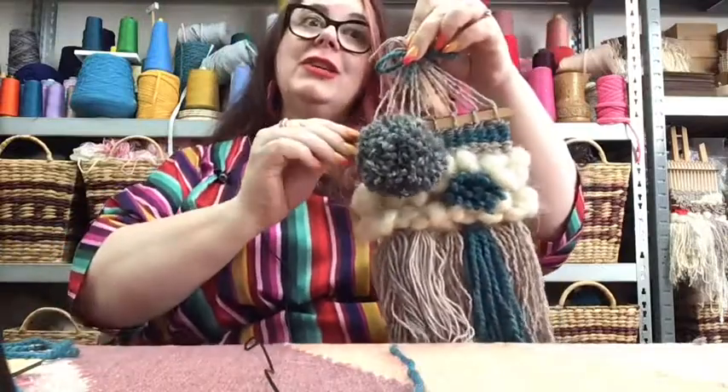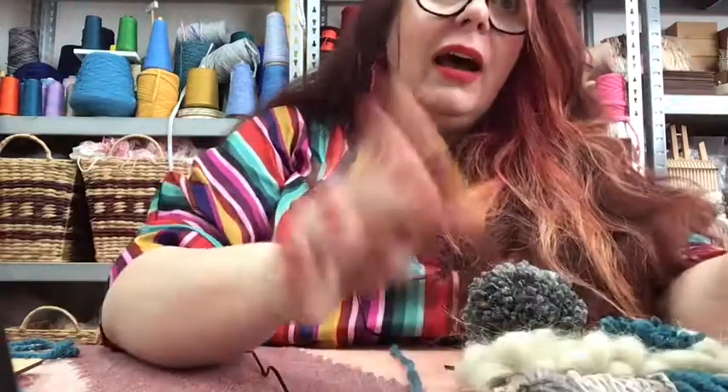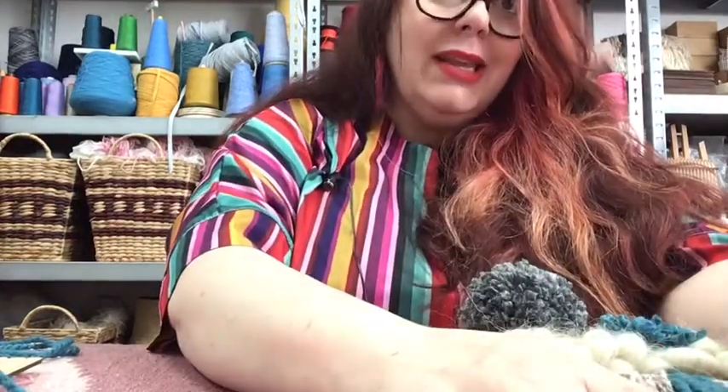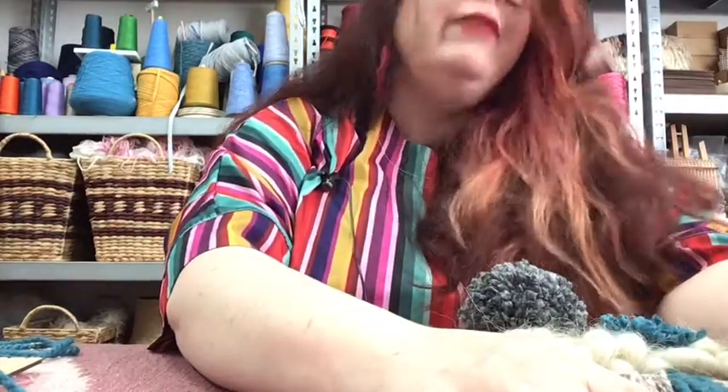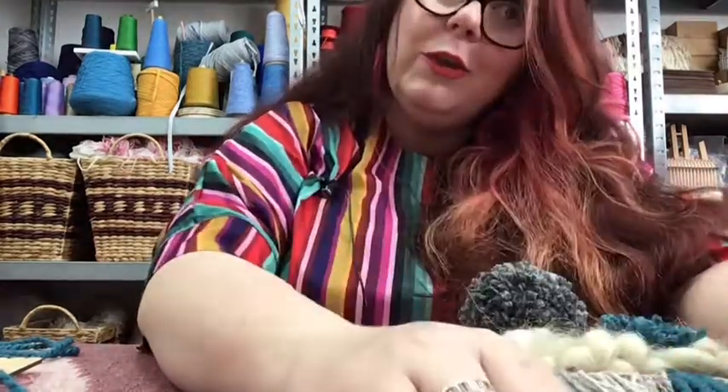Thank you for watching. I welcome your feedback — please comment below, subscribe, hit the bell, look up my website, share the love, and do all the usual things you're meant to do if you like someone on YouTube. This is my living so any feedback is hugely appreciated, and I enjoyed spending this time with you. Thank you!